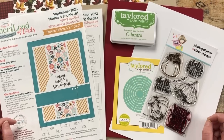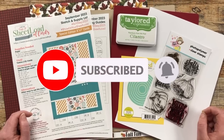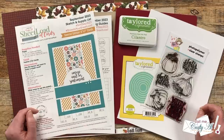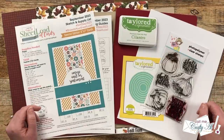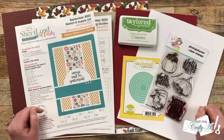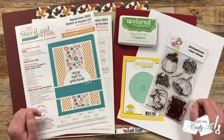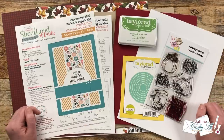If this is your first time to my channel, I hope that by the end of this video you'll be inspired to click on that subscribe button and ring the bell for notifications. If you're already a subscriber and regular viewer, welcome back! Yesterday I debuted the brand new Sheet Load of Cards September 2023 and I also told you a couple things that make it special.